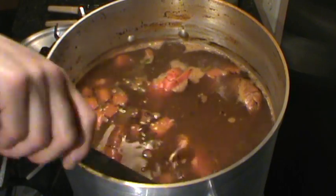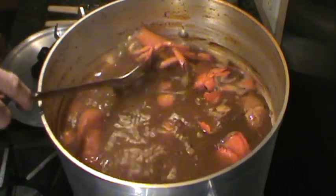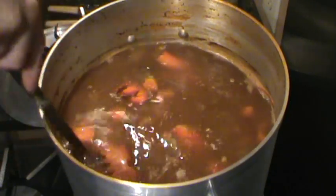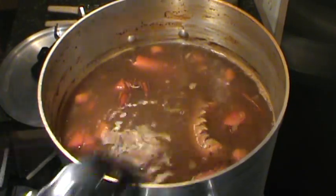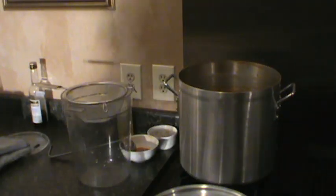Alright, she's been simmering now for a few hours. You can tell all the bodies are about to fall apart — real nice color to it. Go ahead and let this cool down. We're going to strain it off.